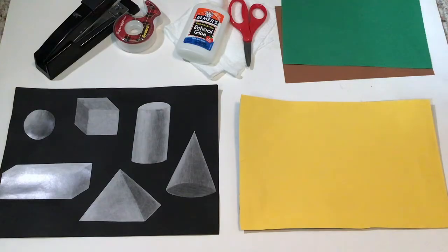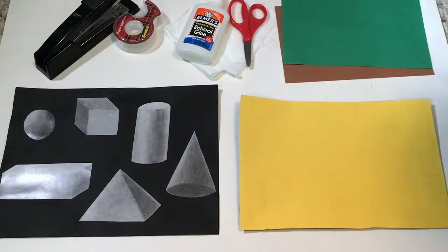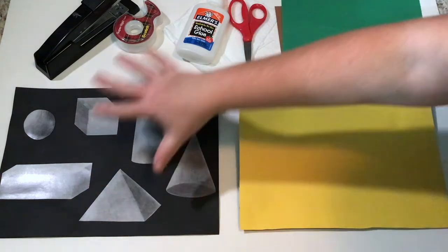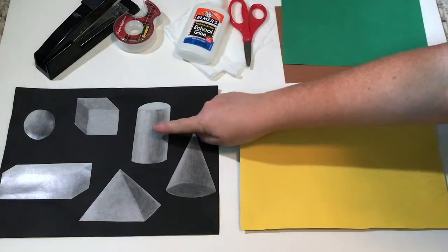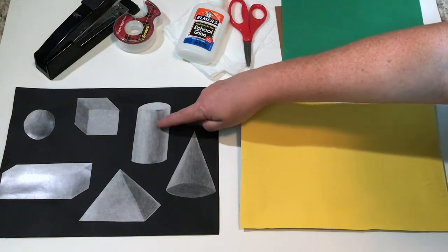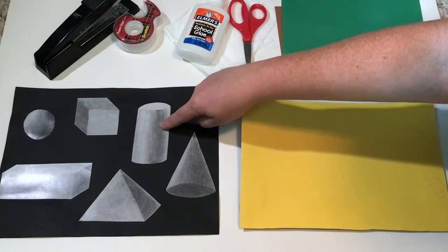We're going to go ahead and make a tree first. These are examples of 3D shapes that mimic 3D forms - meaning they represent and look like a three-dimensional form. If you had to choose one of these for the trunk of a tree, which one would you choose? If you were thinking this object right here - it's called a cylinder - this would be the perfect 3D shape for a trunk. So we are going to start making our tree in this shape.